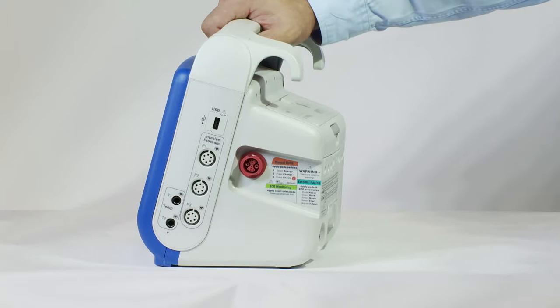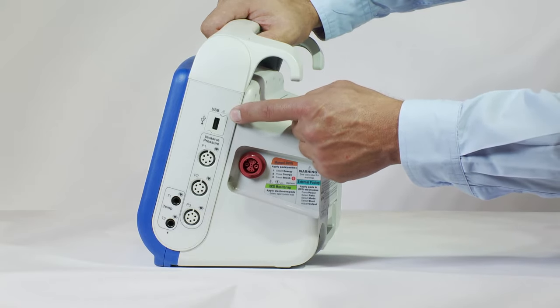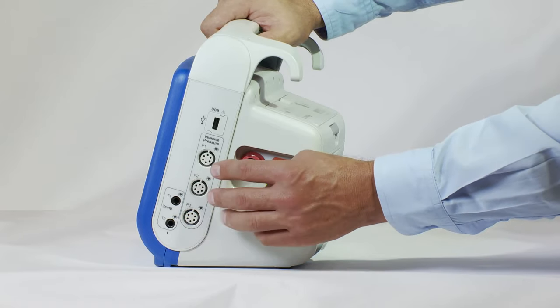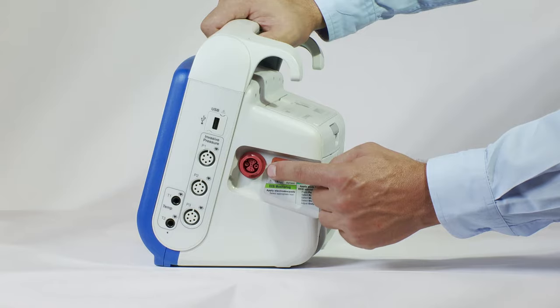The right side includes a USB communication port, critical care monitoring, and electrical therapies. Two temperature YSI connectors can be used with esophageal, rectal, or surface temperature monitor probes. Three invasive blood pressure channels with 6-pin cable connectors accept the most commonly used transducers for invasive measurement of blood pressure, and a multi-function cable port for electrical therapies.